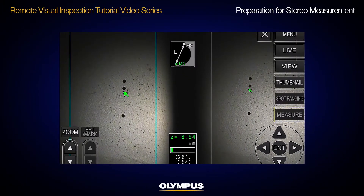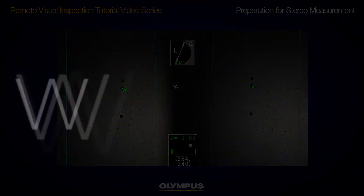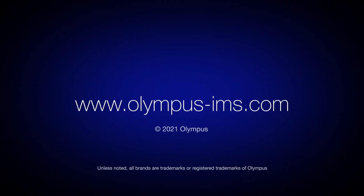If you have questions, please contact your local Olympus representative or visit olympus-ims.com.